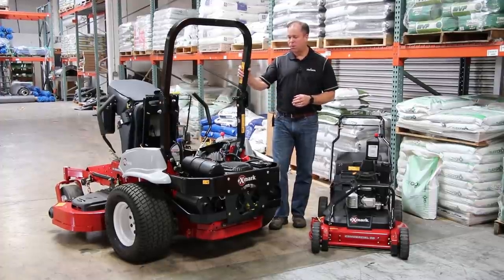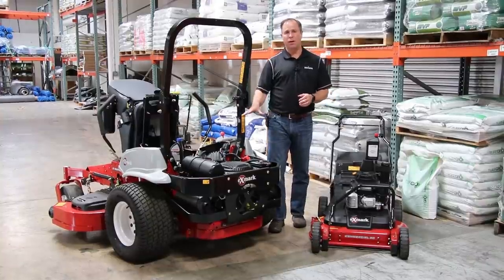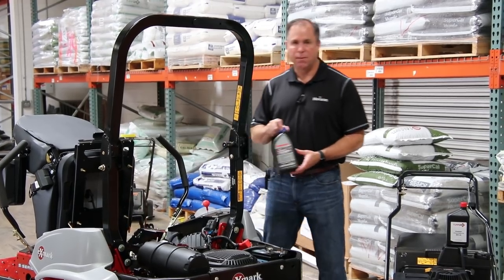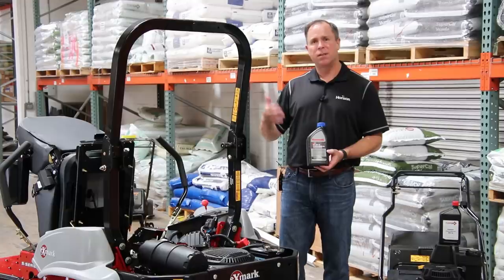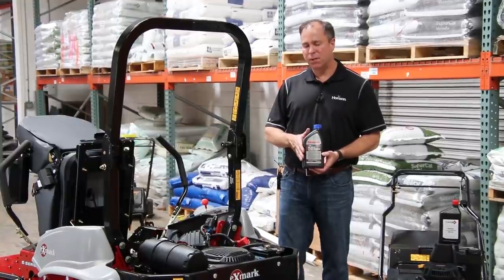Let's start with this Exmark Laser. This is going to be true for any type of mower with a large block engine. The manufacturers, both Kohler and Kawasaki, recommend a 20W50 oil. This is a heavier duty oil, so we're looking at temperatures anywhere from 32 degrees and up. We want to make sure we're using a 20W50 for these engines — that's going to give us the best protection.